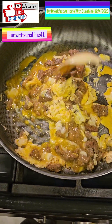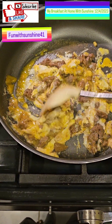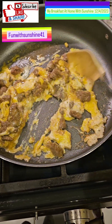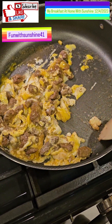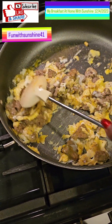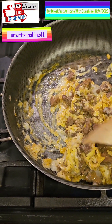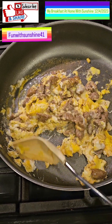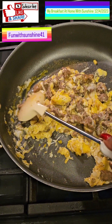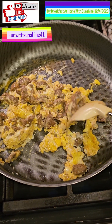I'm stirring up the turkey sausage and the scrambled eggs together. I already seasoned the eggs and the meat. This is ground turkey meat — I really don't eat beef or ground beef too much anymore, unless I'm out at a restaurant. But most of the time at home I like to use ground turkey for everything.